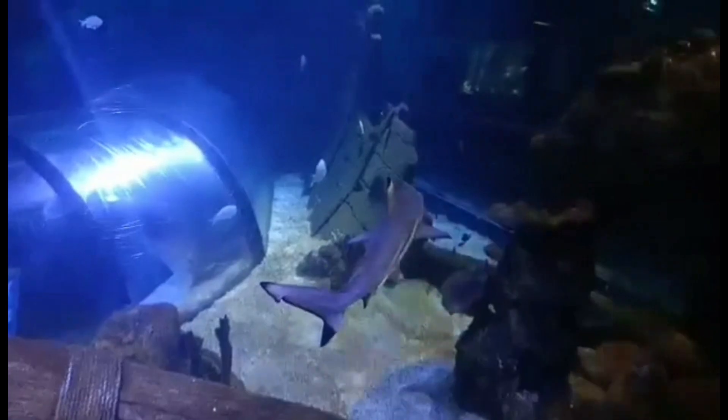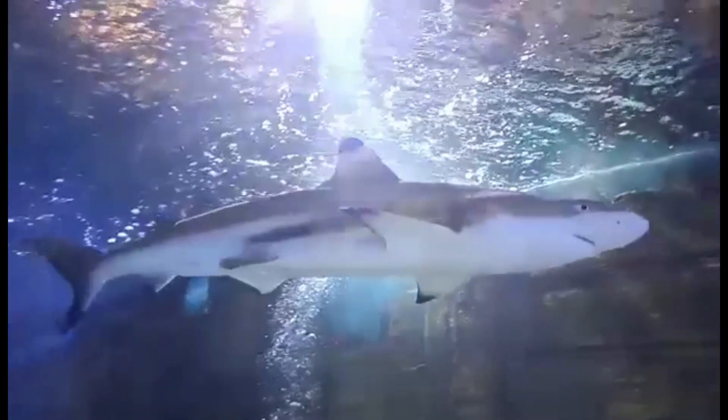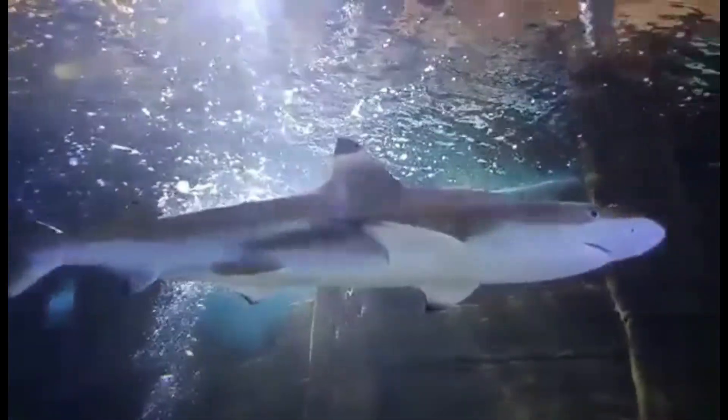An interesting fact about Black-Tip Reef Sharks: they are one of the species of shark that have to swim to survive. They require forward motion to breathe — this is known as obligate ram ventilation. Not all sharks have to do this, however.